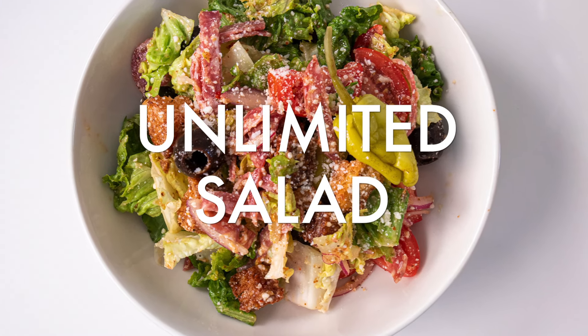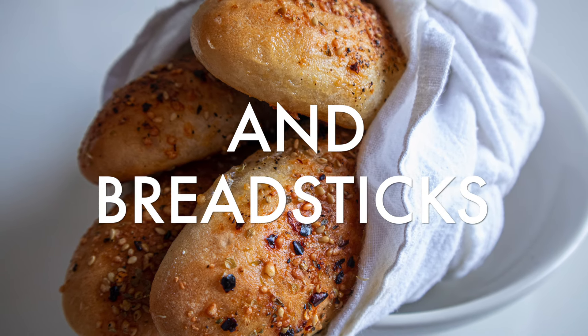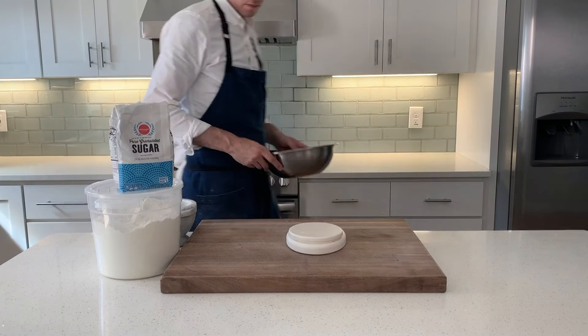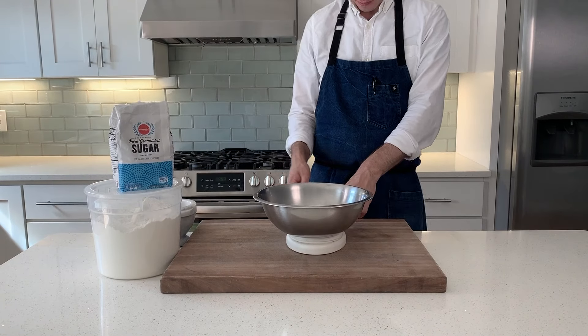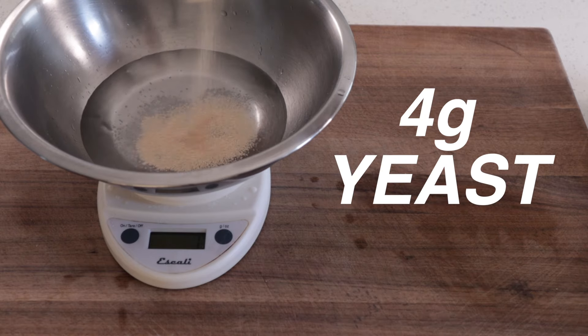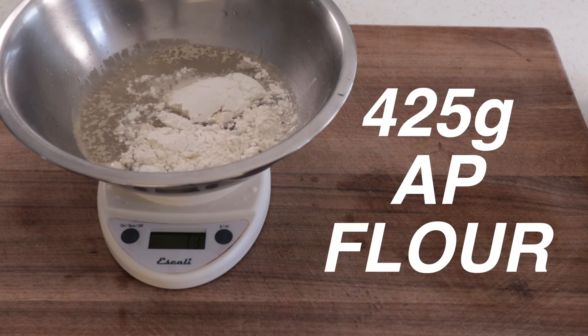Great salad and breadsticks are, of course, going to start with the breadsticks. Grab that trusty stainless steel bowl and into it, we're going to measure 320 grams of warm water, 8 grams of salt, 4 grams of yeast, 6 grams of sugar, and 425 grams of all-purpose flour.